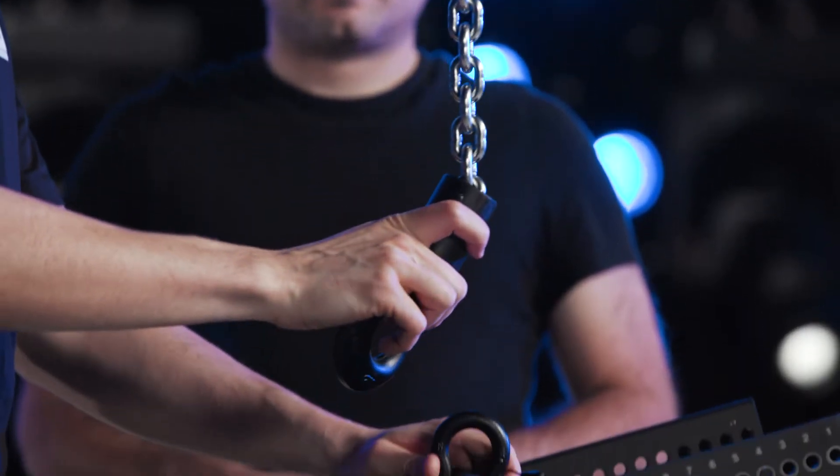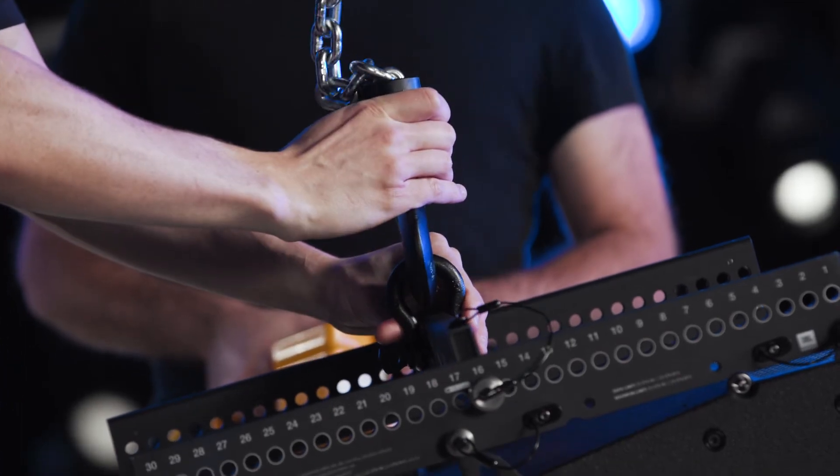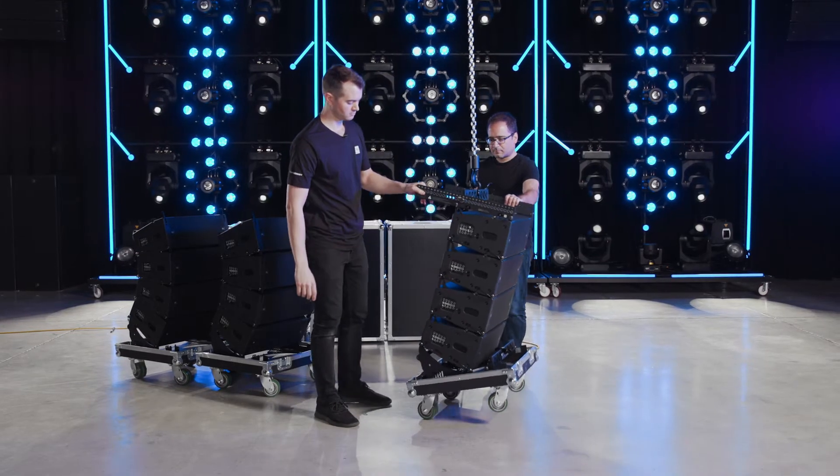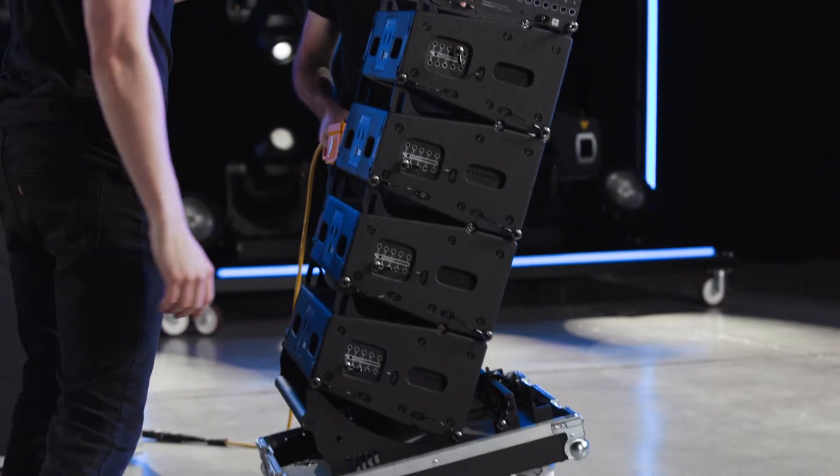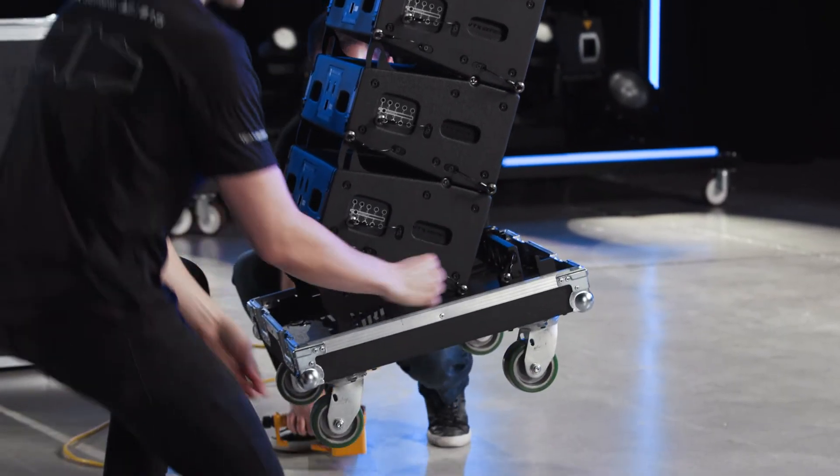Next, attach the hoist to the shackle and start lifting the array. As the array goes up, the cabinet's rigging bars expand to the selected angles and automatically lock into place.